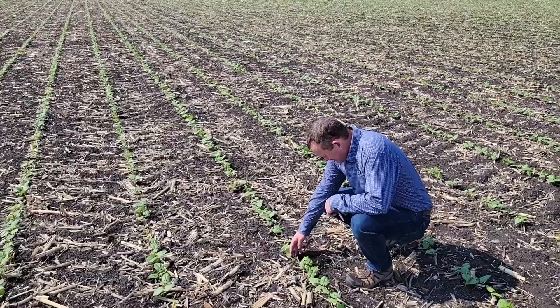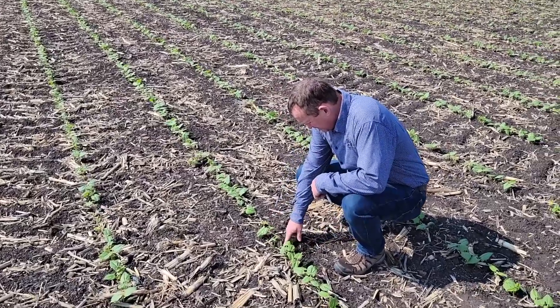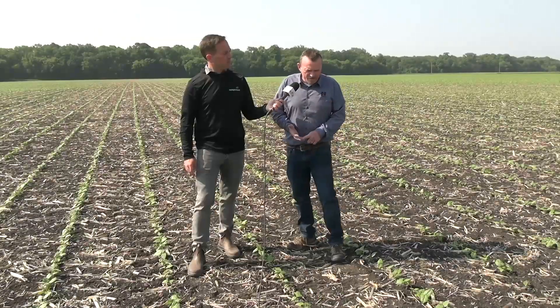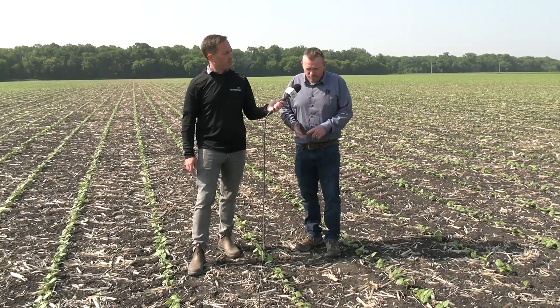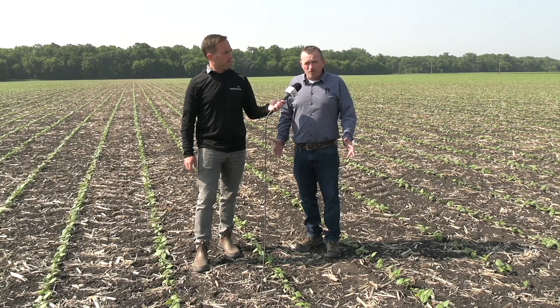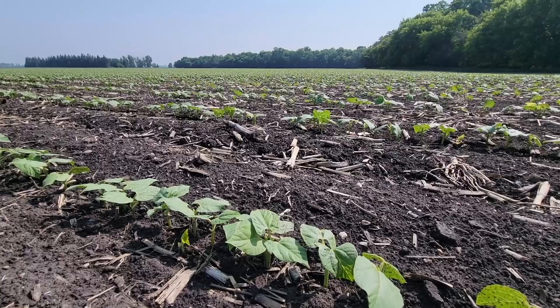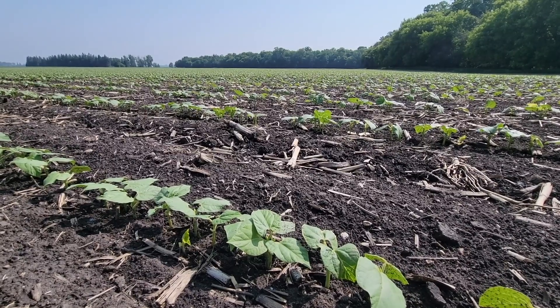When we're assessing a plant stand, the first thing we have to consider is the market class of the beans and our row spacing. In Manitoba, we have a number of different row spacings that beans are planted on. In a narrow row situation — some people call it solid seeded — you're looking at a row spacing of 10 inches, 12 inch, and 15s are also considered narrow. Then our wider row widths, like a 20 inch or a 30 inch, are pretty common as well.